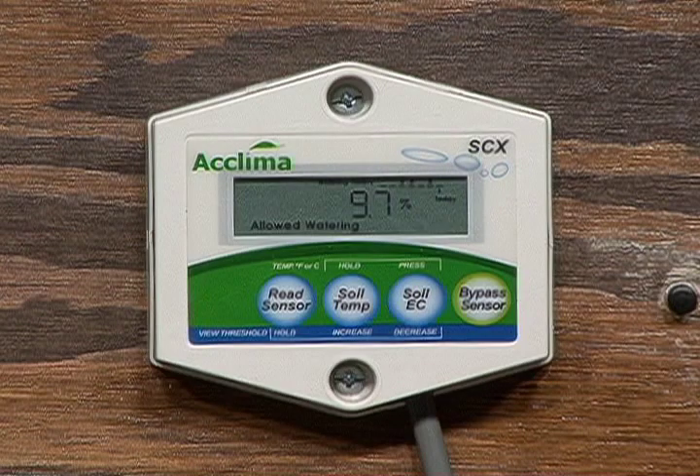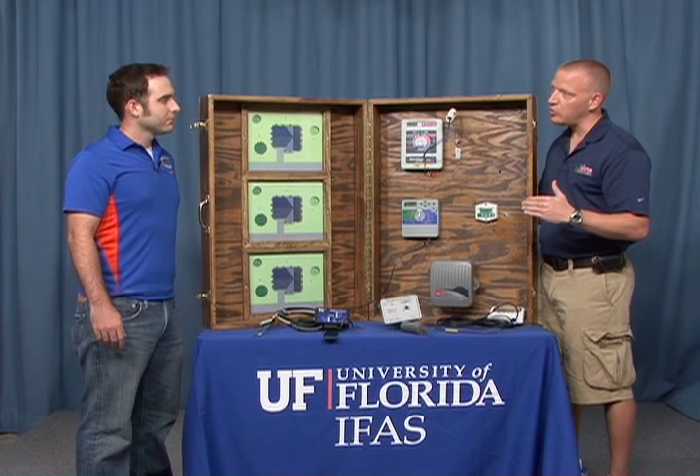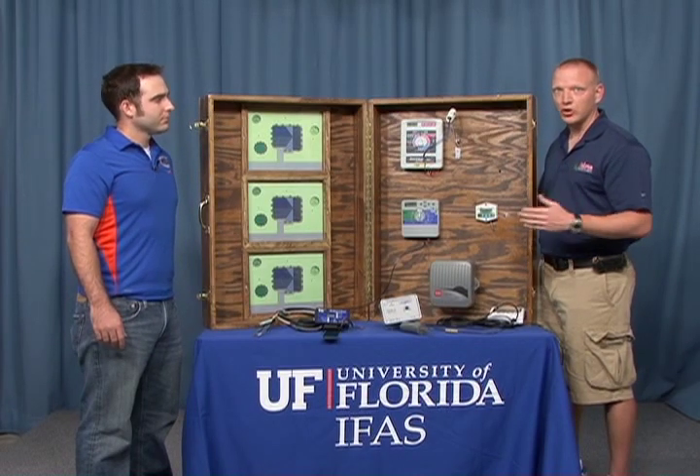If the moisture is above that threshold, then irrigation will not occur on the day and time in the timer. If the moisture is below that threshold when it's the day and time to irrigate, then the irrigation will occur.